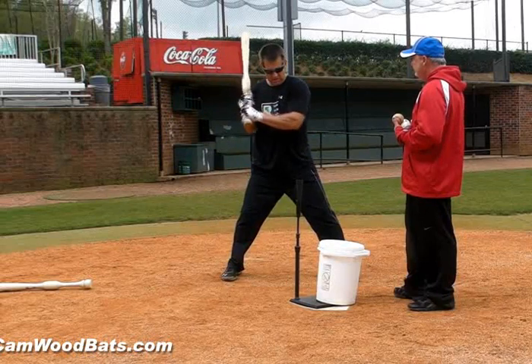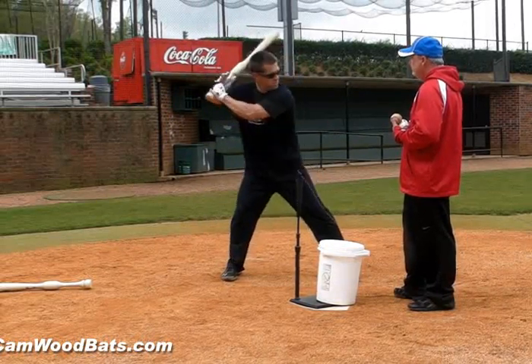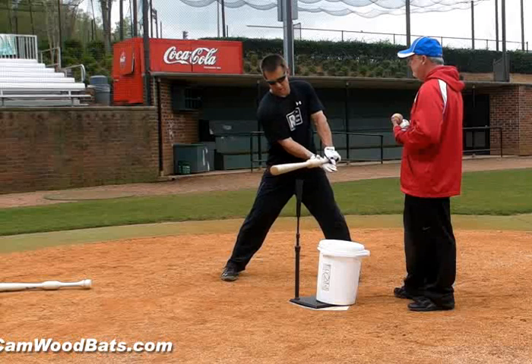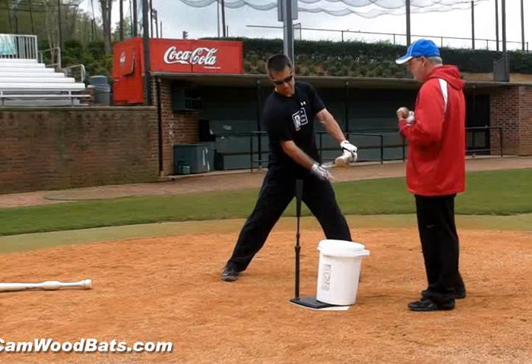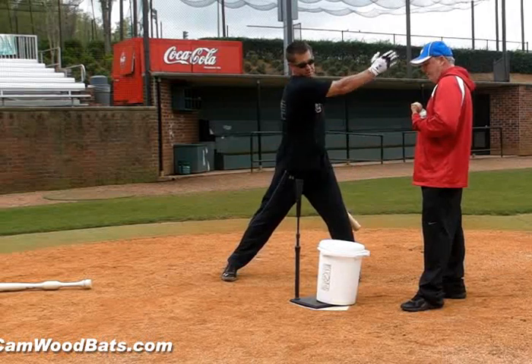So many people get caught up in the strike zone or whatever. The hitting zone is when you deliver your hands and deliver the barrel — boom — point of contact. It goes probably about a good foot, 10 inches to a foot past contact. That, to me, is the hitting zone, and then you come out of the hitting zone.